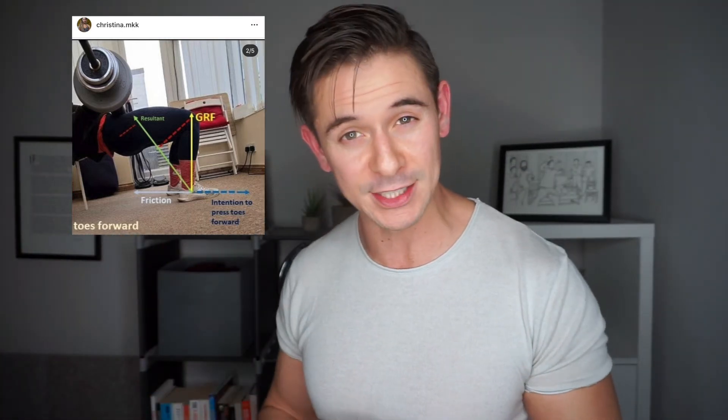My friend Christina did an awesome breakdown of this hip thrust and I'm going to steal her pictures right about here. As you can see, ground reaction is shoving up. And then we have some options in terms of what we do with the foot. If we try and shove the toes forwards, friction fights back. And when it fights back, the resultant swings backwards and increases the moment arm to the knee, which would increase the quad output or quad challenge of this particular exercise — because that force acting on the foot is trying to pull the leg back into knee flexion.